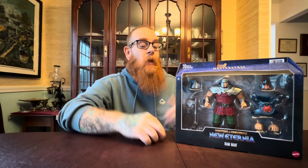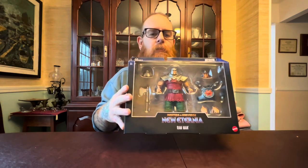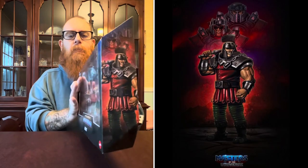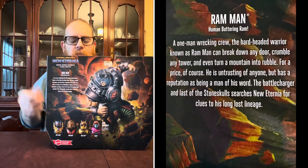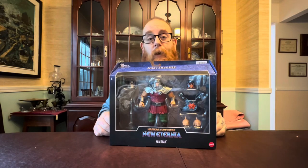How's it going everybody, today I've got another Masterverse review for you — this is Ram Man. I'm going to throw some pictures up on the screen of the box art, as that'll be easier for you to see than me just holding the box up. Here's what's on the inside — I'll give you a quick view of the Masterverse branding on top and then the back.